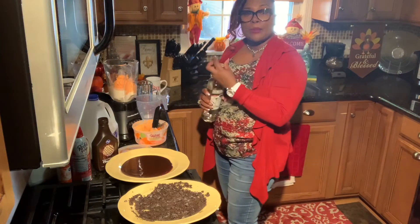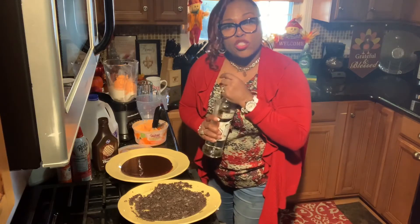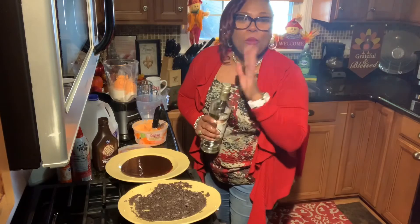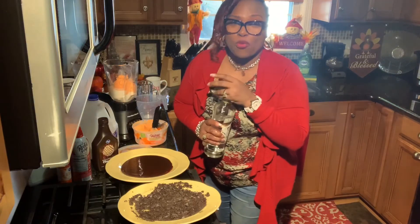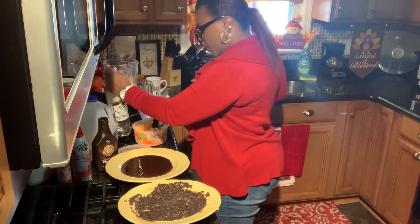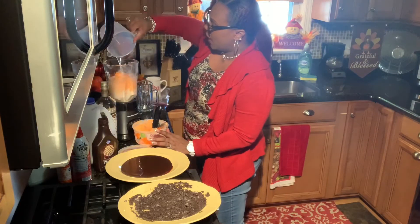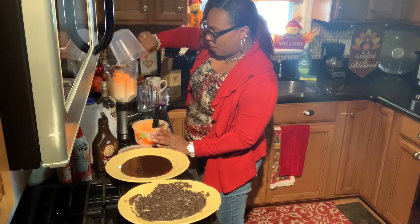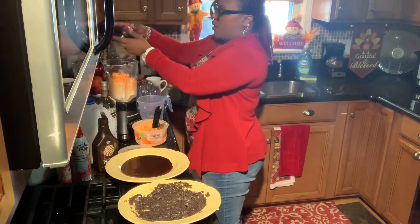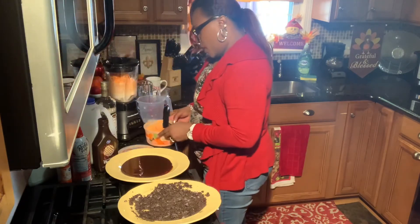Now this is optional — we can leave out the alcohol for the kids. But in this situation we're going to do an adult party right now. If you wanted to make the same recipe just leave out the alcohol — no vodka for the kids. So we're going to go ahead and pour this eight ounces of Smirnoff vanilla vodka, put the top back on, and we're going to blend it up.